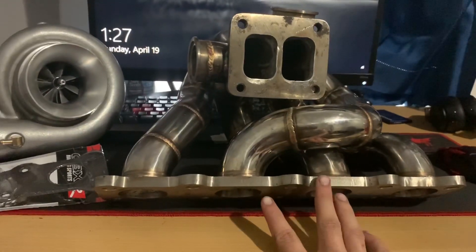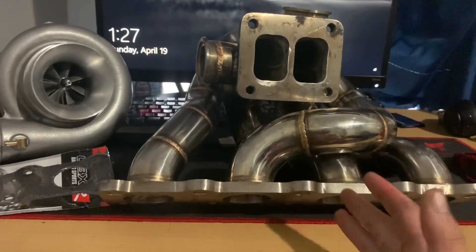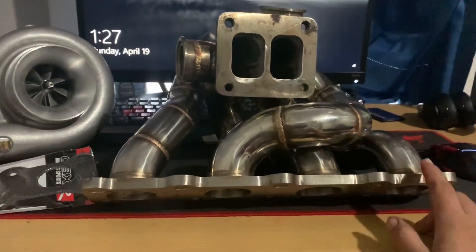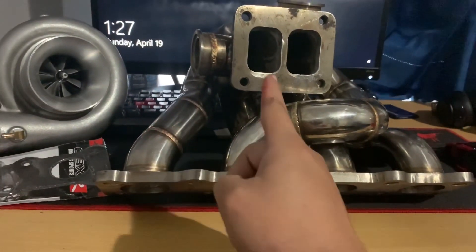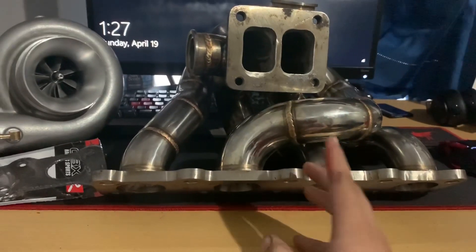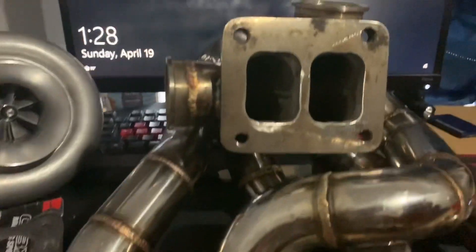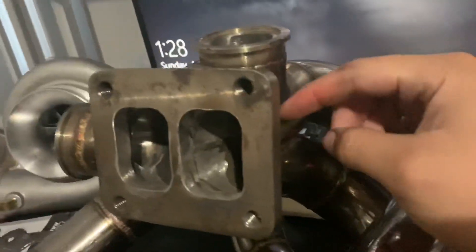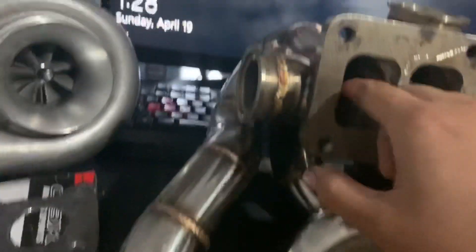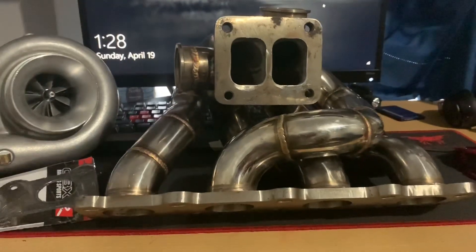The second problem: it's supposed to be a twin scroll turbo manifold, and for a four-cylinder they usually go first and fourth cylinder to one scroll, and second and third to the other. On this one they have cylinders one and three going into one side, and four and two going into the other — that's wrong. You could technically take it to a shop and fix it.